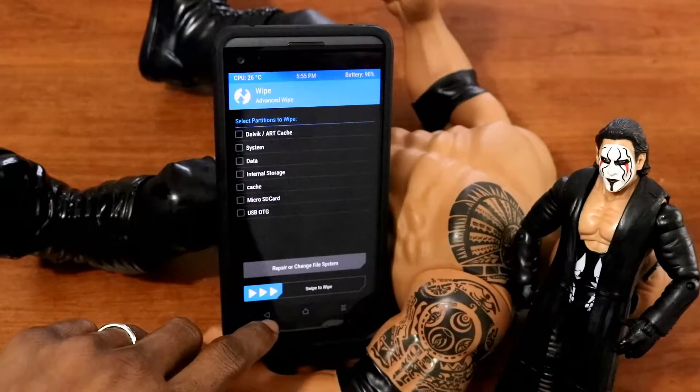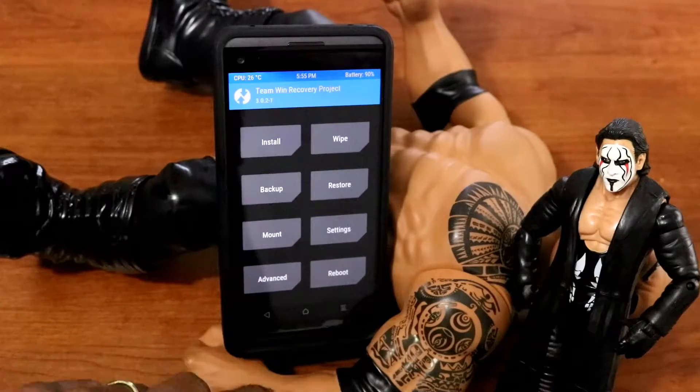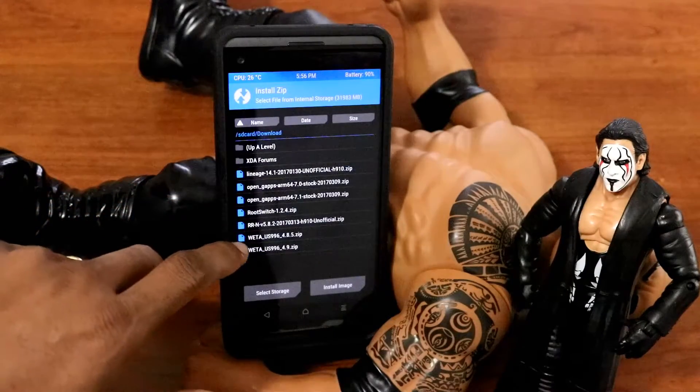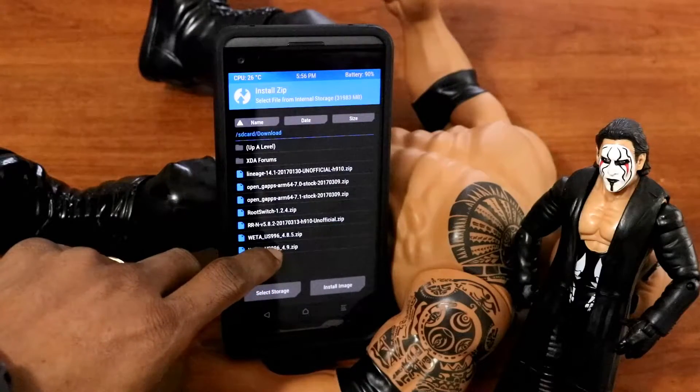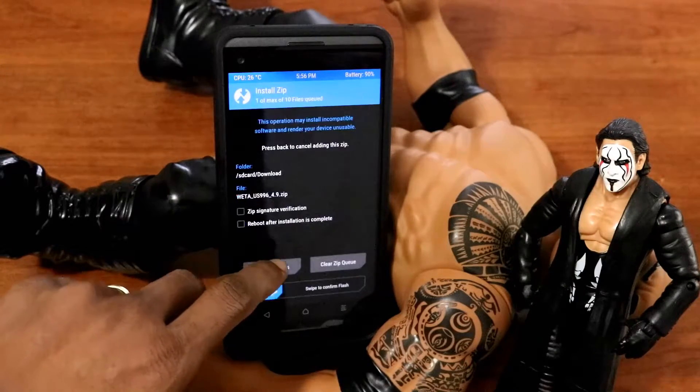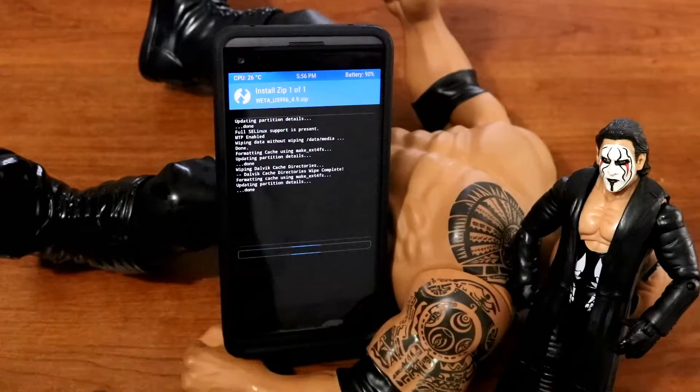Once that's done, we're just going to go back to the main menu, then click on install. Once we're here, we're just going to look for the ROM. Where is ROM 4.9.1? Okay, I found it. Then just swipe to flash.